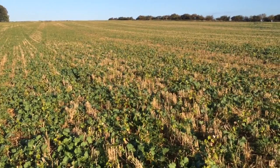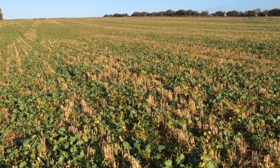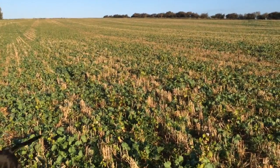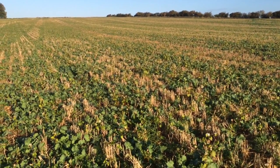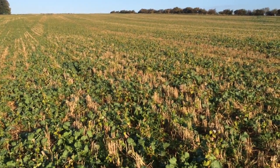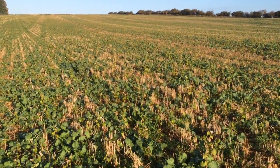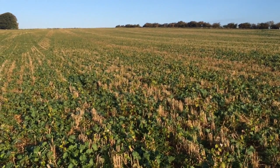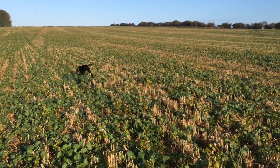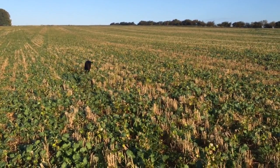Here we are up in a field called Archer and Baylis on the top of Breeden Hill, about 800 to 850 feet up, in a field of oilseed rape. This is a variety called DK Exalt, planted on about the 12th of August after baled-off winter barley straw, at about 50 seeds per square metre. That's quite high for that early drilling date, but we've got a lot of stone up here so seed rate losses are a little bit high. And here we are on the 13th of October.